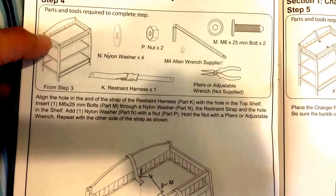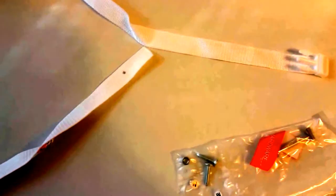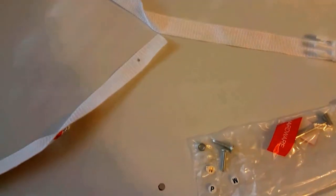The next part involves putting in the restraint harness. That comes inside the pad. These are the pieces for the harness — not exactly sure how they're all going to be used in the end, but let's see.